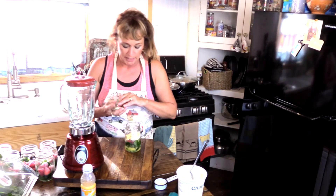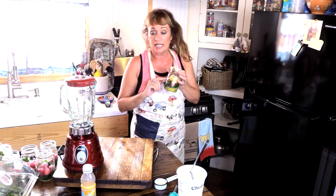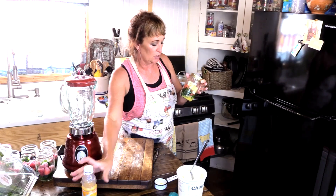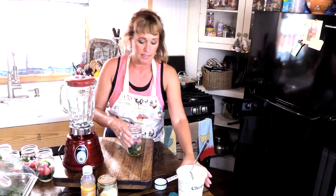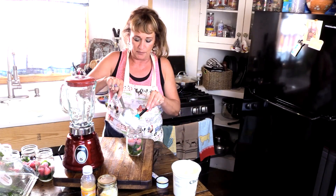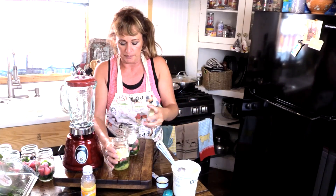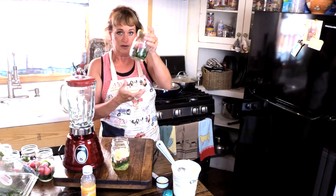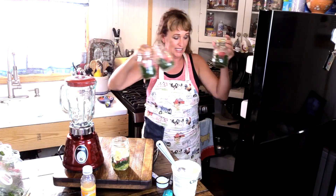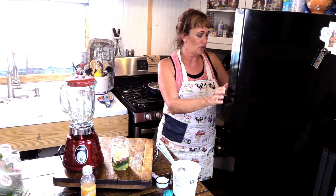Let me show you what you do. You can freeze the jar just like this — just stick it in your freezer. Now don't put your orange juice or your almond milk or whatever liquid in there. Don't do that. So we're going to freeze it just like this, without the liquid in there. You can put all of these jars with their lids on right in your freezer for you to grab in the morning on the go.